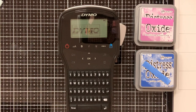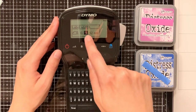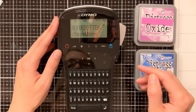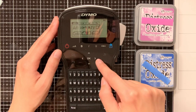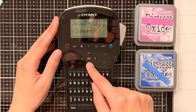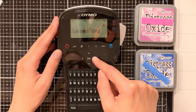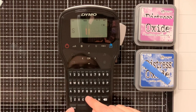When you turn on the label maker it will know that you changed the labels, and you need to select what the current label width is. A nice feature in this label maker is that you can actually store different formats that you use more often. For instance, I have stored the format for my Distress Oxide labels, so I can easily select it and just need to update the name of the Distress Oxide ink I want to print.